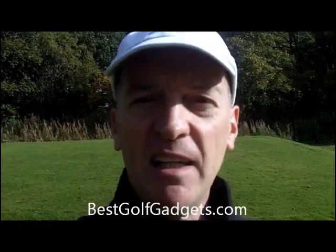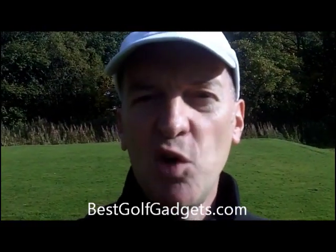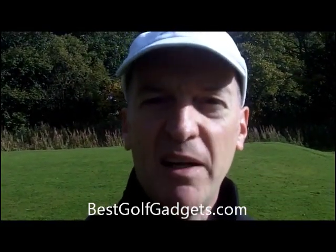So no hesitation whatsoever in giving the Garmin Approach S3 a very strong recommendation. This is Stephen from bestgolfgadgets.com — thanks very much for tuning in. Please visit the website and let us know what you think about this product if you have one yourself. Bye for now.